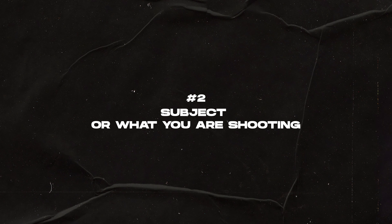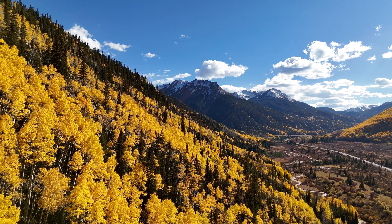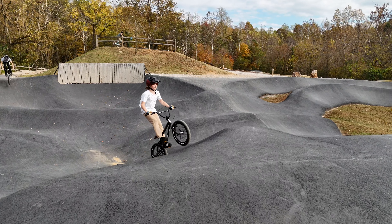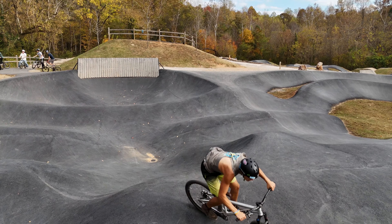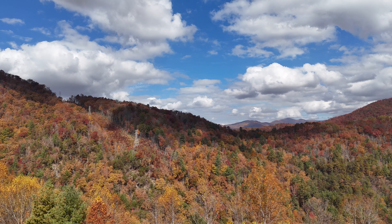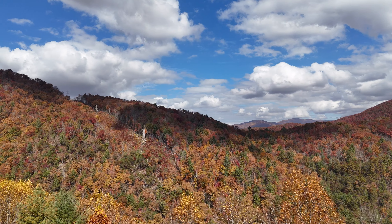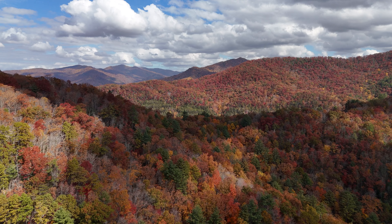That leads into decision maker number two: what are you shooting? If you're shooting landscapes, you might want real time — when you're up high with a drone, things naturally feel slower anyway. But if you're up close and shooting action sports, you may want slow motion and should shoot 60 or 100 frames per second and put that on your 24 or 30-frame timeline. If you shot a landscape at 100 frames per second, it would be pretty slow and take forever to show what you're trying to show. When you shoot 4K 60, you still get HDR out of this drone in normal mode; shooting 24 gives you higher bit rates and better quality. But if you want slow motion, shoot those higher frame rates.